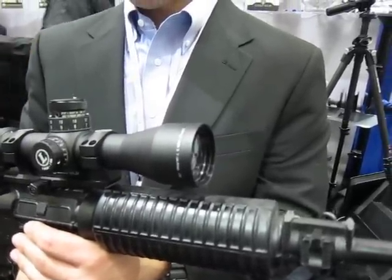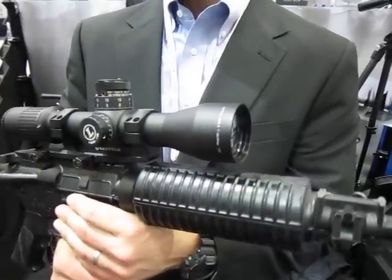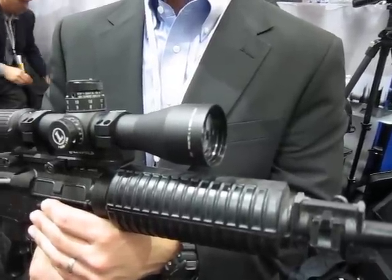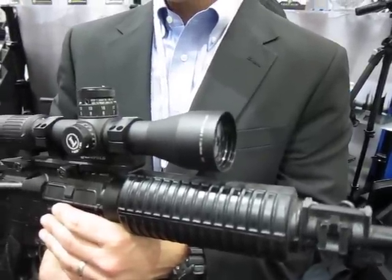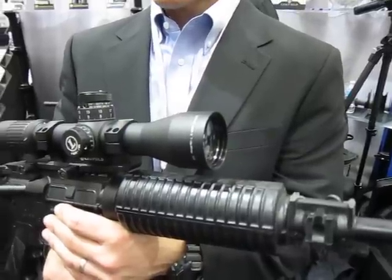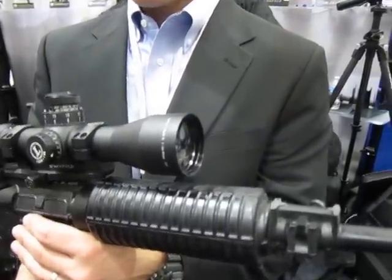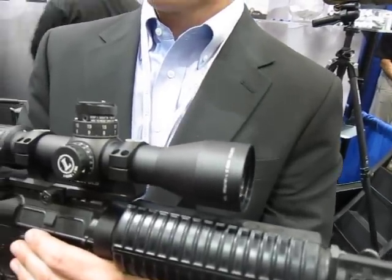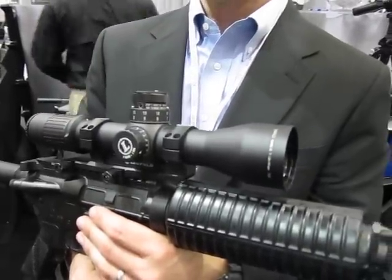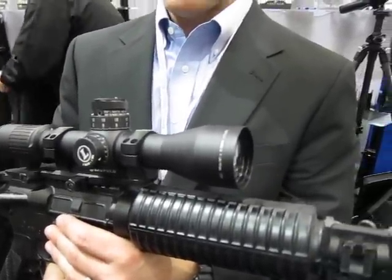It comes down to what you're shooting. This scope doesn't have to stay on a 5.56 — it can go to 7.62, .300 Win Mag, .338. You can shoot it as far as you want because all you have to do is change out your ballistic program in your ATRAC computer and it gives you the exact hold you need. It really transcends many weapons platforms.